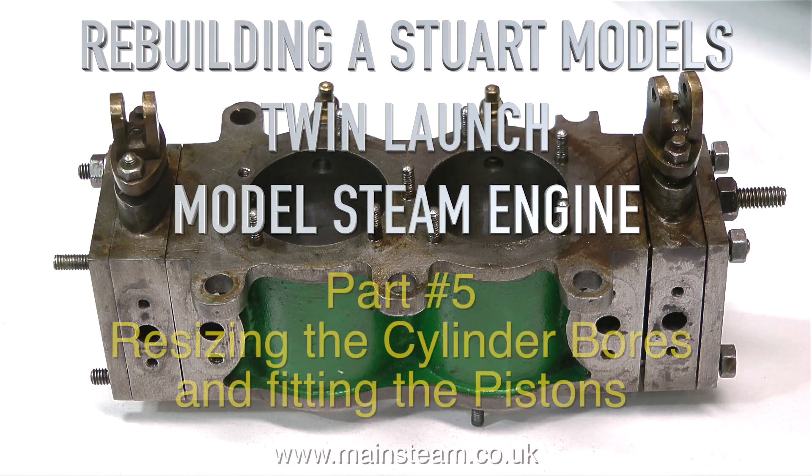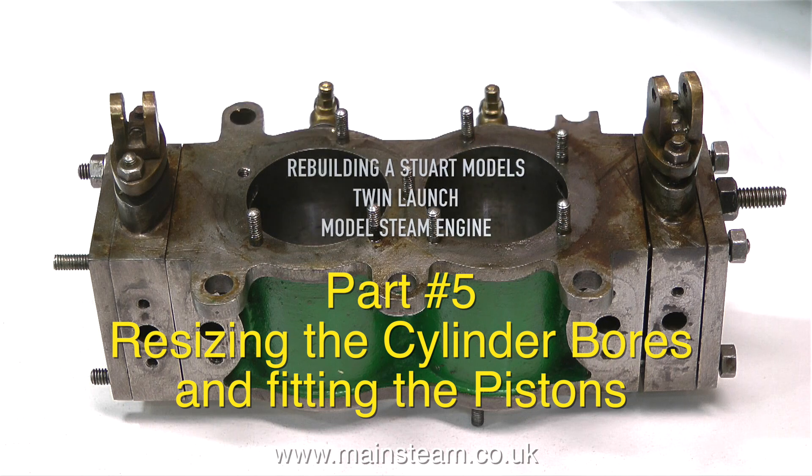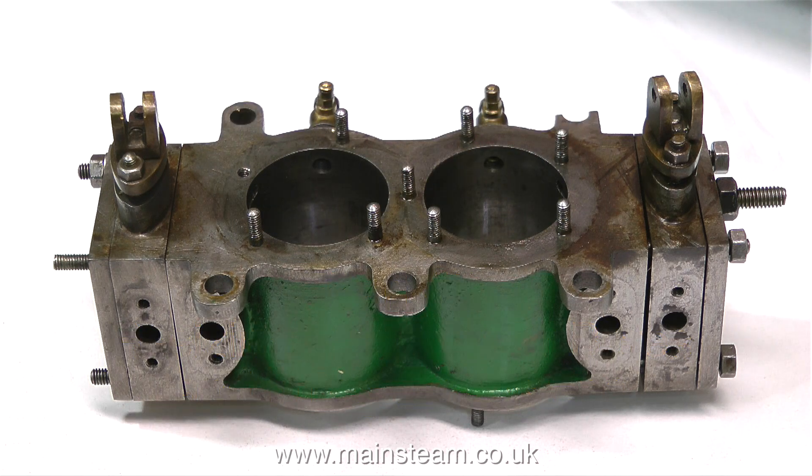Rebuilding a Stuart Model's twin launch model steam engine, part 5: resizing the cylinder bores and fitting the pistons. This is the main cylinder block from the last episode because I haven't done anything to it. When I tried to fit the piston rings in the last episode I failed miserably because one of the cylinders is bigger than the other and I just got nowhere.